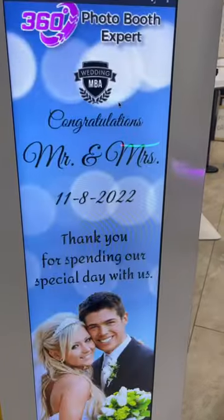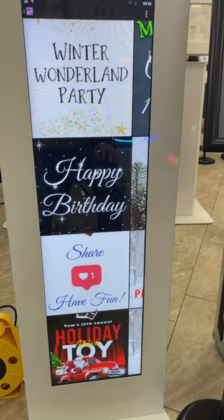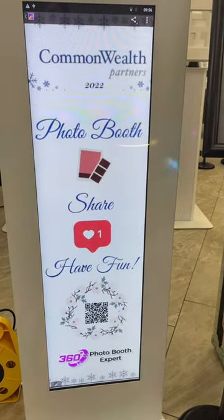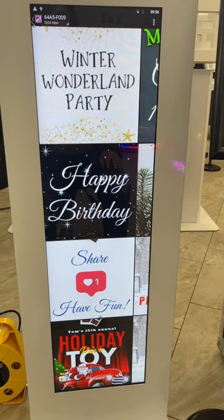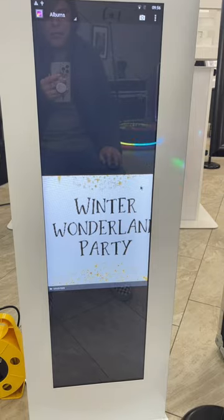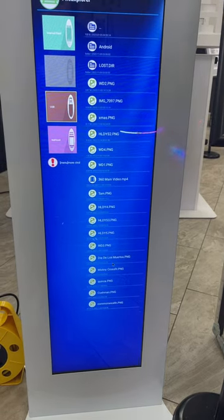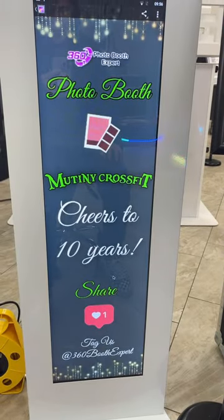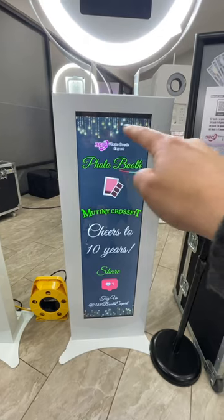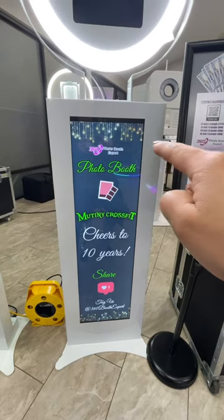So depending on what you saved it as, that's how it will display here. Then you can right-click and you can select another one, right-click and you can select another. Or you could always hit go back here and go to your different albums. So I'm just hitting right-click to go back, and let's say I wanted this one. The dimensions are 960 by 3360.